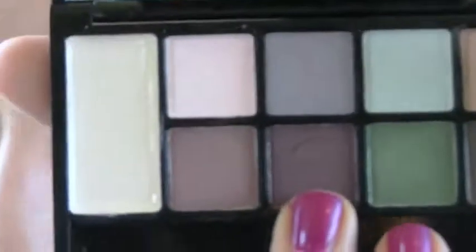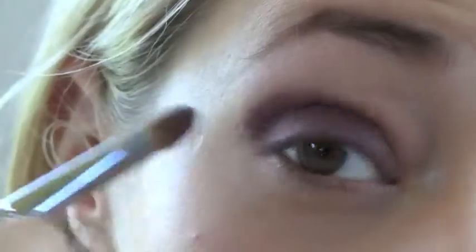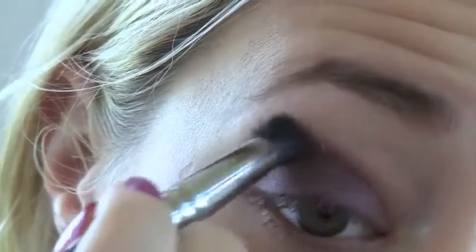It doesn't have to be too neat at this stage. Using the same brush I'm just going to go in with the deep purple shade and place it from the centre of the eyelid out to the outer corner. Then I'll take a blending brush and blend that colour out so there are no harsh lines.